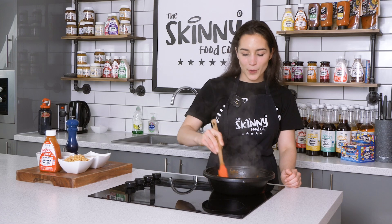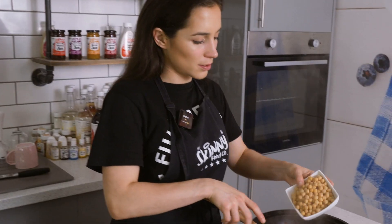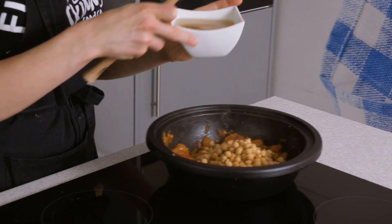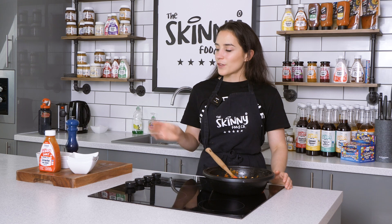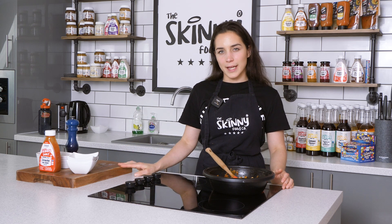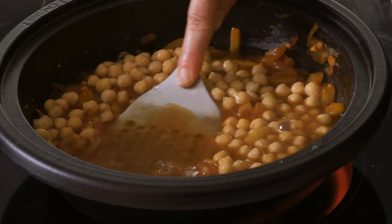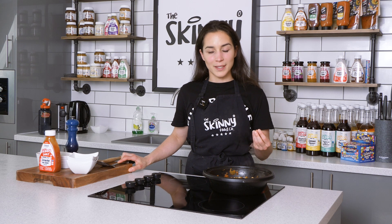Now that that's cooked for about two minutes, we're just gonna add our chickpeas and 200 milliliters of stock. Now if you want to make this a vegan version, just use vegetable stock instead and don't add the cod. Now we're just going to crush about half of our chickpeas — if you want to make a thicker sauce, you can just crush more chickpeas.